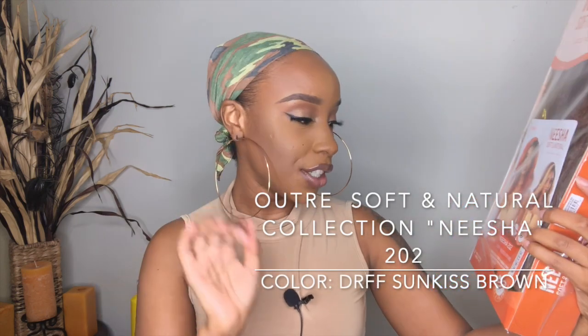There are different style numbers for each one. I have Nisha 202 and she is in the color DRFF Sun Kiss Brown. The specs of this unit: she is a pre-plucked swiss lace, a natural texture and volume unit so she has a lot of body. She is able to withstand heat up to 400 degrees and she is easy to wear.